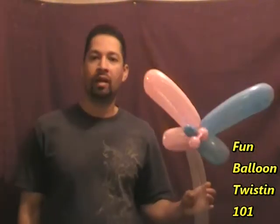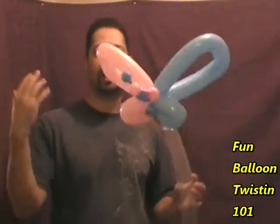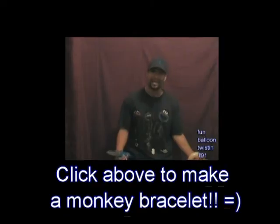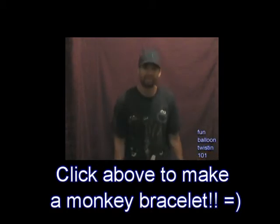And there you have it! This is Anthony from Balloon Twisting 101 — hope you guys like this, it's really cool. Thanks again so much, guys — over a thousand subscribers, who would have thought? All right, later, peace, God bless!